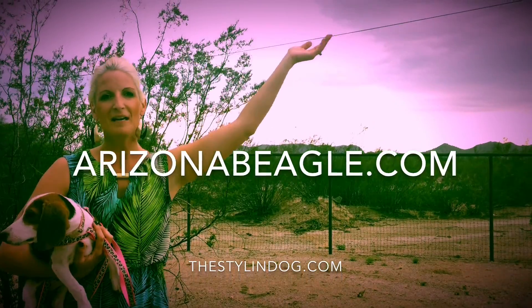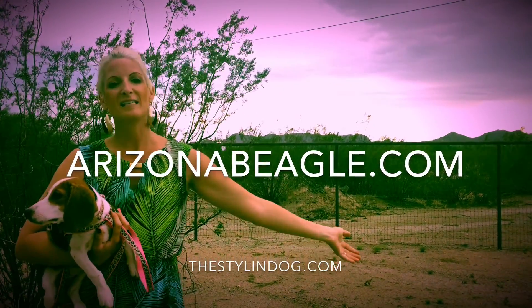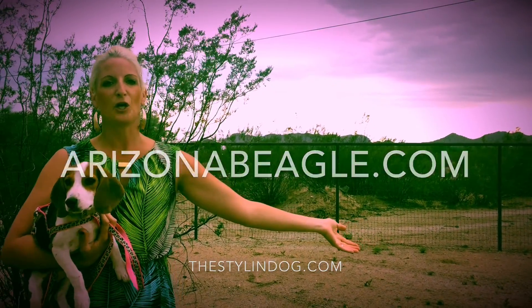So once your puppy gets used to this, then you can go ahead and change it to your collar. Again, I'm Laura Schulte. Stay tuned for our next training video. Check out my website, ArizonaBeagles.com, and also check out the Stylin' Dog for all of your dog needs.